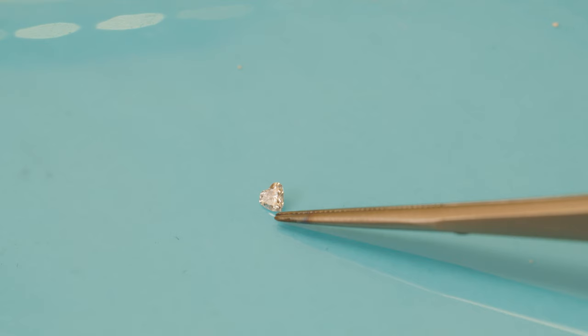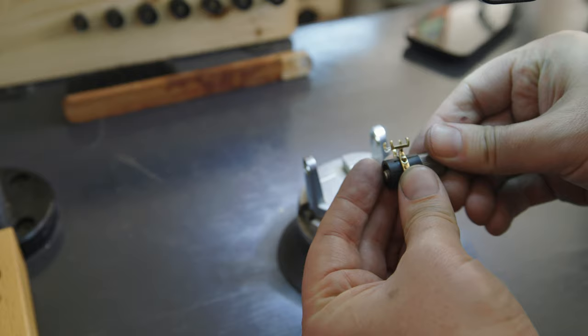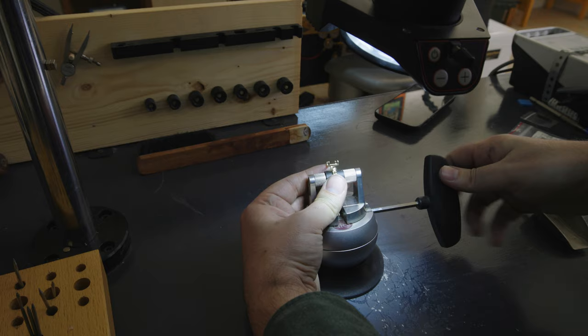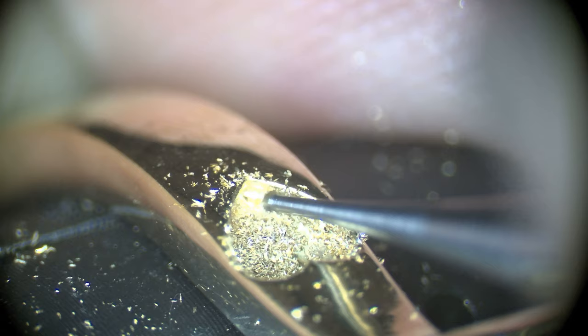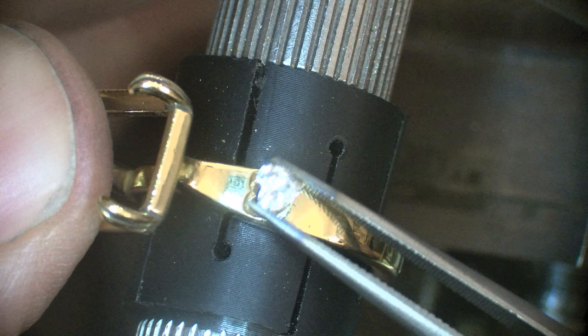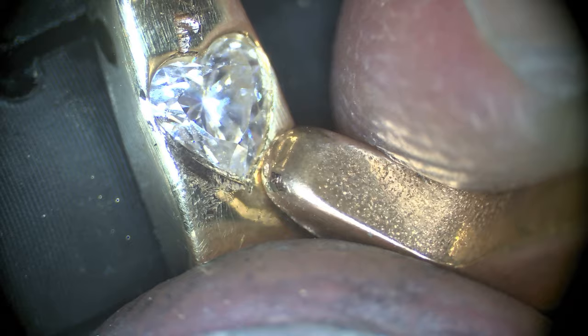Now we turn our attention to this beautiful small little heart diamond — this is also lab grown, close to my heart. I will take the ring and clamp it down in my ring vise. I'm going to start by cutting the seats for this heart-shaped diamond. I'll push and snap the stone down into place. The stone stays in through burnishing a small amount of gold over the top of the heart diamond.